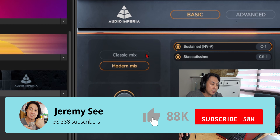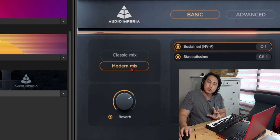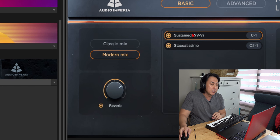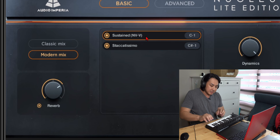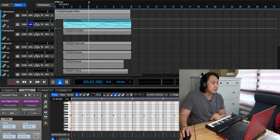This brass comes with a classic mix as well as a modern mix. The modern mix is more suitable for cinematic music; if you want to do more classical music, the classic mix will be better. Adjusted the reverb accordingly. There are two kinds of samples: a sustained sample which is a long sound, and the staccato sound. Here's how it sounds after I recorded it.